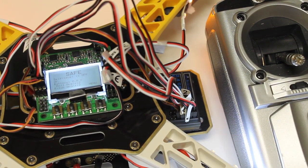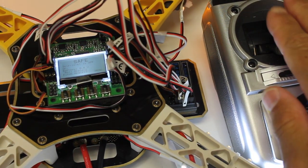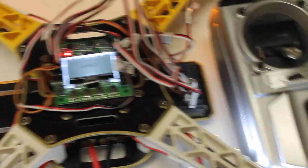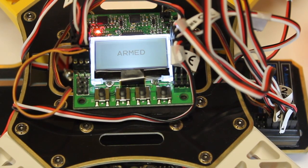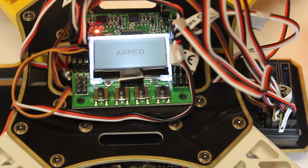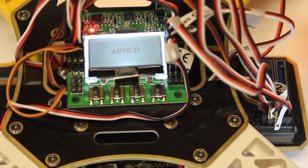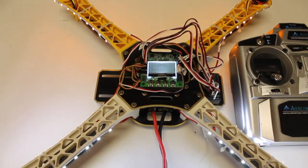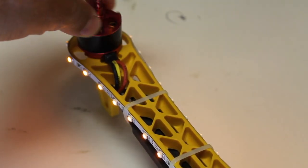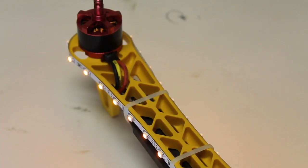After calibrating the ESCs, we want to check our motor spin direction for all four. I'm going to put the throttle stick down to the right, and you can now see that the KK is armed. I'll give it a little bit of throttle and check the motor directions, making sure they're spinning properly as defined by the motor layout we looked at earlier. Then I'll go ahead and disarm to be safe. Our motors are all spinning in the proper direction. If your motors are spinning in the opposite direction you need, you can just switch any two of the three ESC leads and that will reverse the motor spin direction.